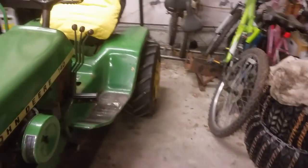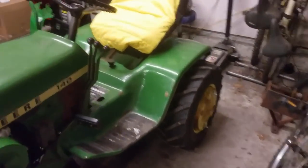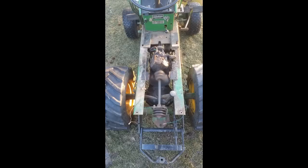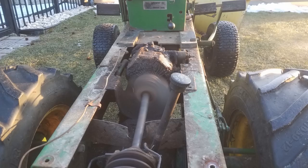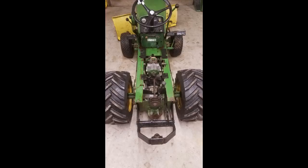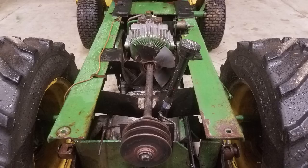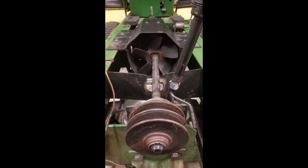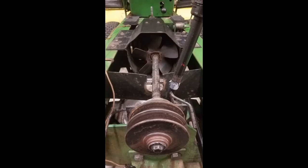A couple weeks before, I had the fenders off, pressure-washed the frame, and got all the dirt and grease off. I also fixed the leak from the hydrostatic pump — there was a plug on top of the pump that was cross-threaded. Someone had it out in the past and cross-threaded it back in, and all the hydrostatic pressure was causing it to leak oil. So I took the plug out, wrapped it in Teflon tape, threaded it back in tight, and it doesn't seem to be leaking anymore.